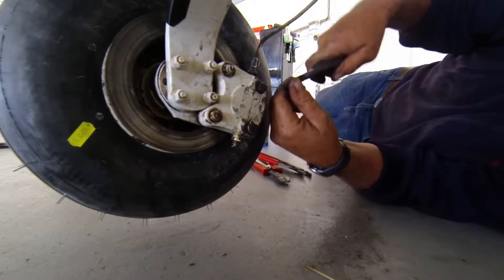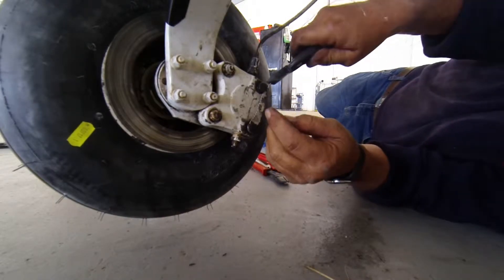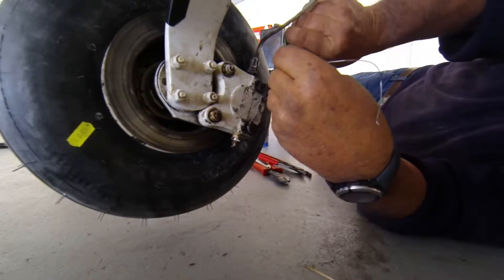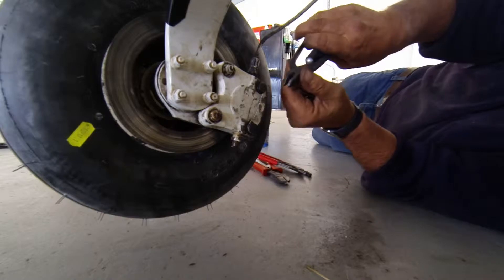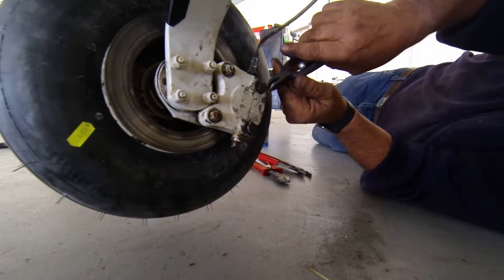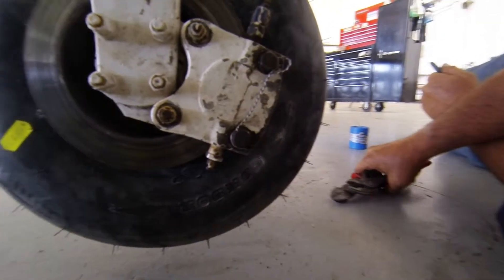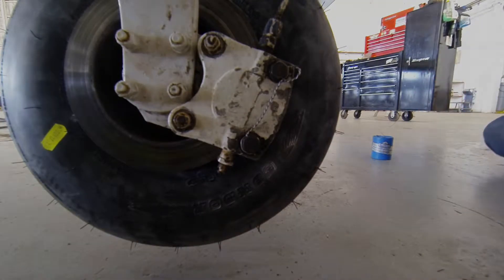Nice work! They weren't looking as good as that when we brought it in. Tuck that in so nobody can stab themselves with it - that's a nasty thing. Alright, nice - that is a piece of art. Very nice.